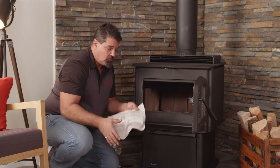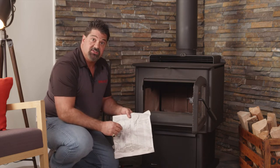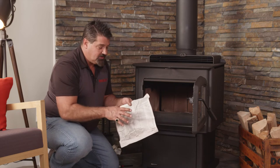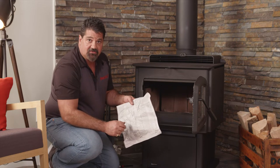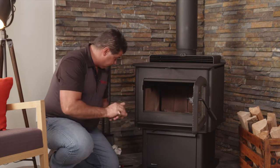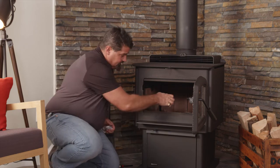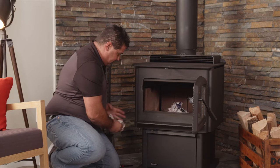You're going to want to take some black and white newspaper. Try not to use — please don't use colored newspaper. The chemicals used in the newspaper can and will contaminate your catalyst. So take some black and white newspaper, crumble it up. We'll get that inside there — a few pieces really is all you need.